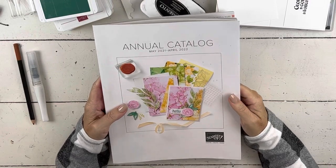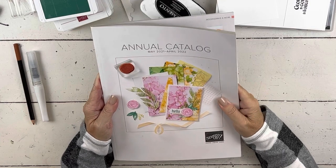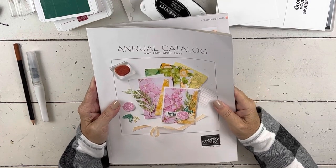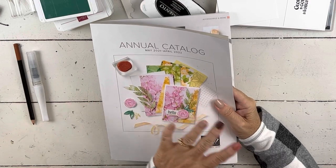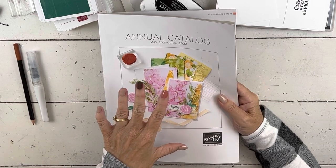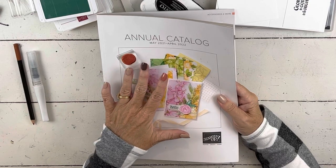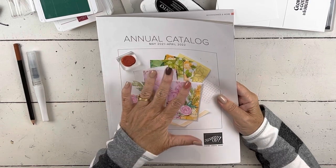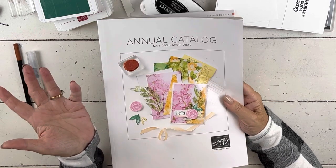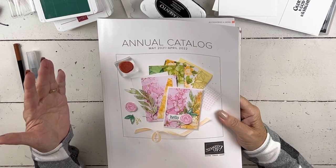Hi everybody, my name is Sheri. Welcome to my stamp studio and to the first in my series of how-tos. I have a list of about 30 things that I'm going to try to do — just super quick little how-tos. You may watch this three or four years from when I first post it, so some of the stuff, like the actual how-to, will still be relevant. The catalog may be different, but the technique will still be the same.